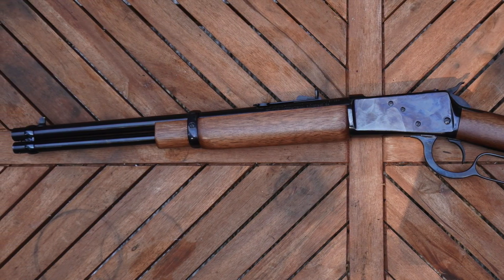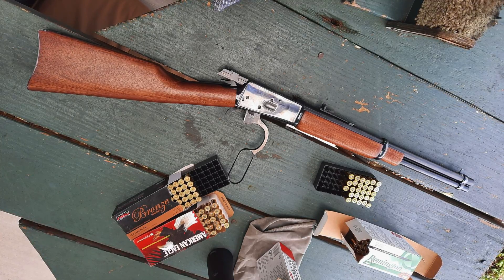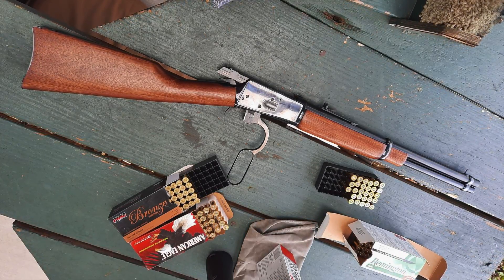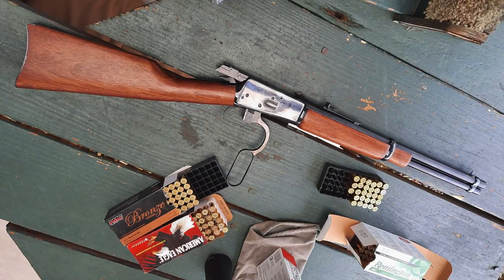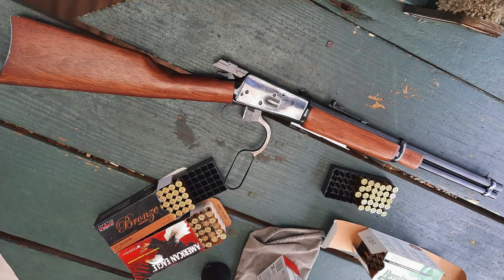With some better sights, a way to carry some extra ammo on the gun, and maybe a sling, once I can prove its reliability, I think it will be a really handy tool to have around the house. Thanks for watching folks, stay tuned for more content on the Rossi 92. Take care.